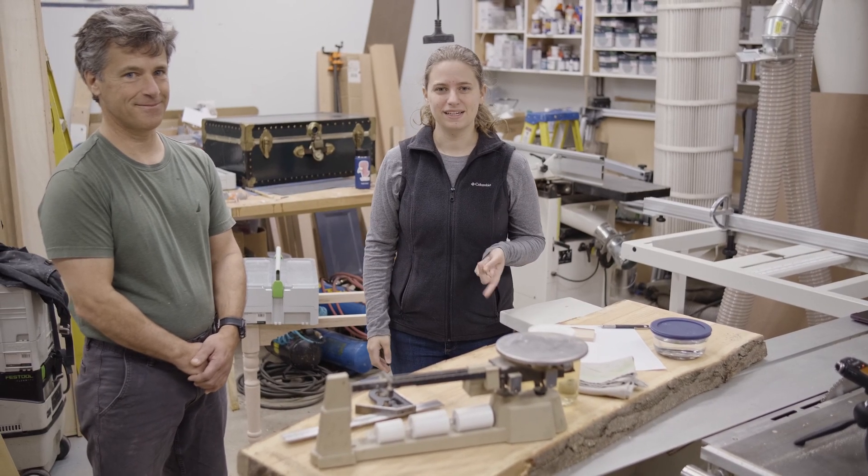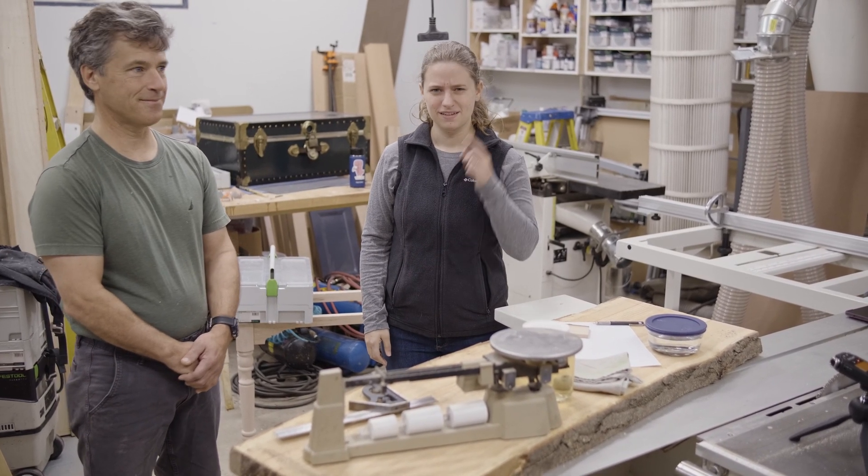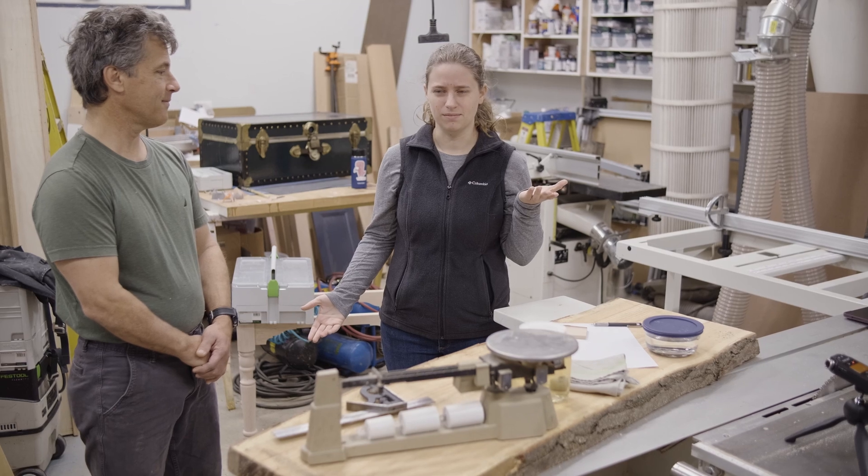Welcome to The Woodshop. Today we're going to explore what happens when wood gets wet. First, let's think about where wood comes from. Trees.